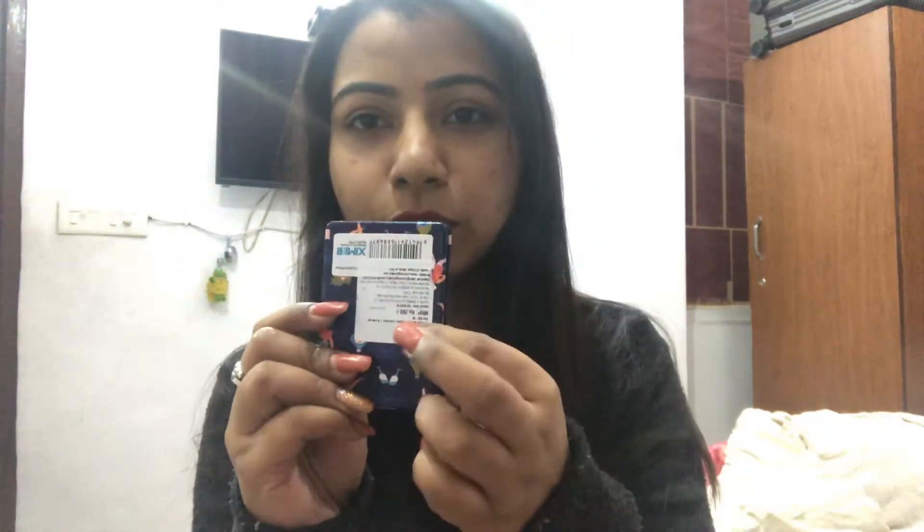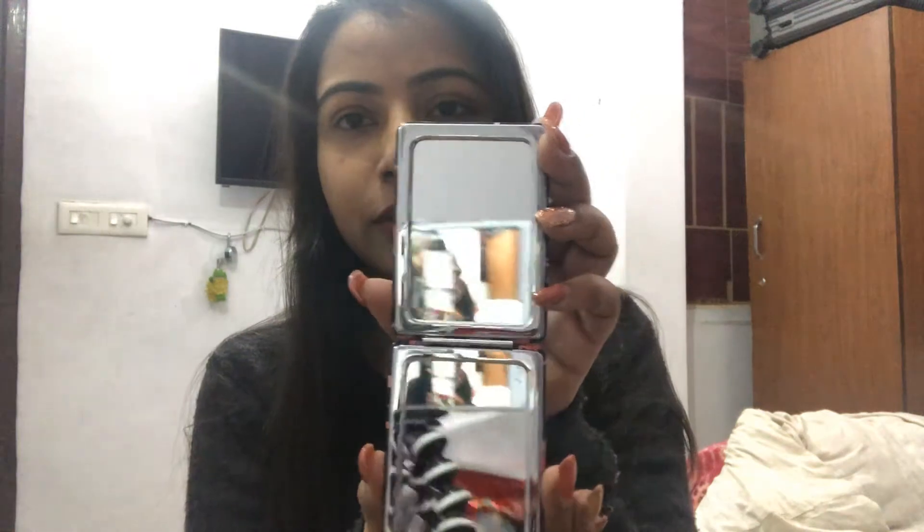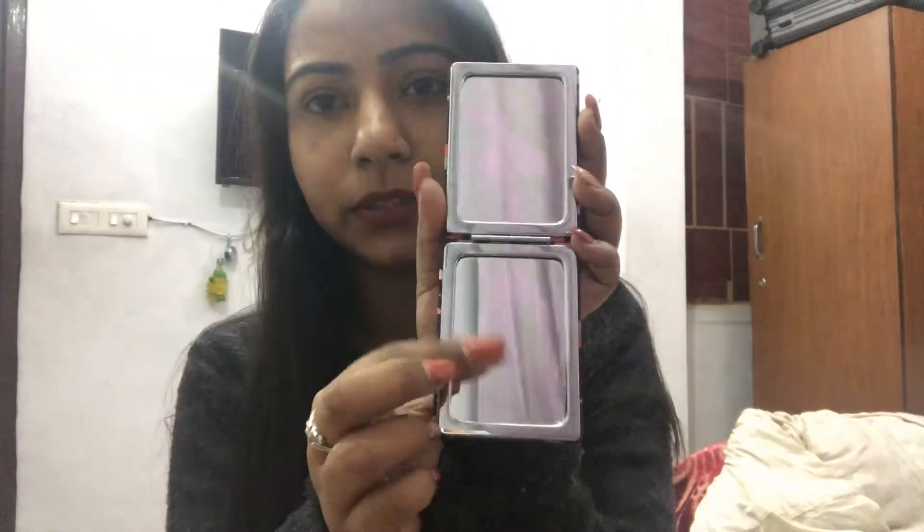First is this mirror. You can see the wrapper — this is for 200 rupees but the quality is really good. One side zooms in and the other is a normal mirror. The quality is really good and it has a magnetic closure. I purchased it because I wasn't having a spare mirror — I always use my compact mirror when I'm out.